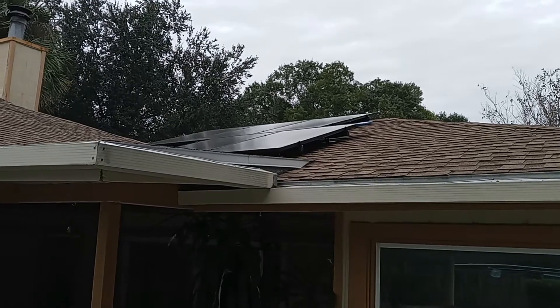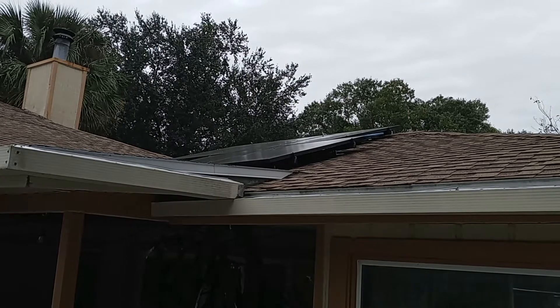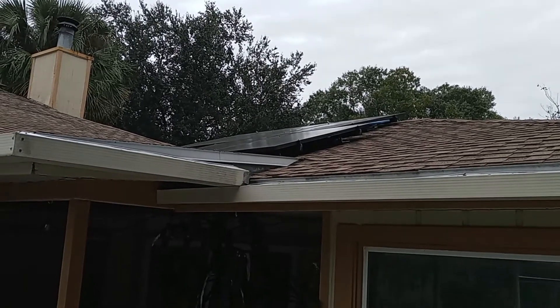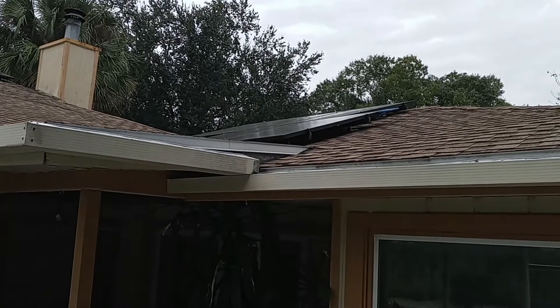And here we have the engine room right here on the roof — yes, the solar panels. They are on the roof now. I'm not climbing up there to show you; first off I don't have a ladder, and secondly I love you guys, but I ain't climbing up on no roof just for this. Might need a drone next time.